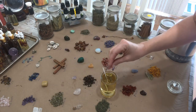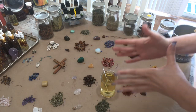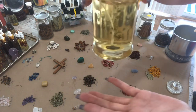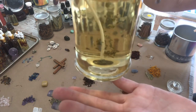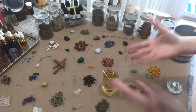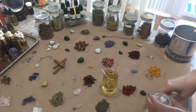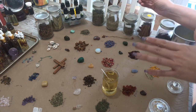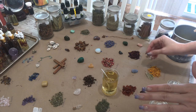I'm going to add some Damiana, which is a love herb. When the candle wax is very liquid like this, some of those herbs will sink down to the bottom — as you can see, they get suspended in the wax but will sink. So you may want to give it a second if you're looking for stuff to be on top.